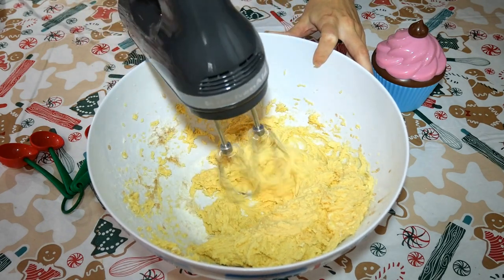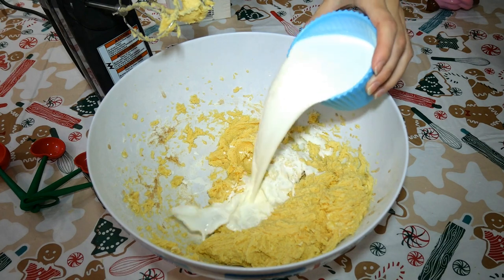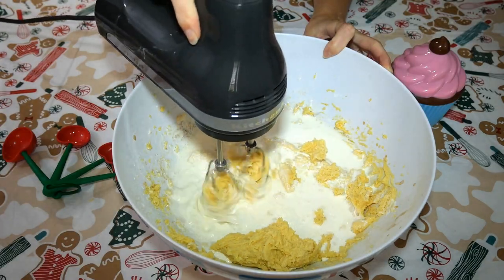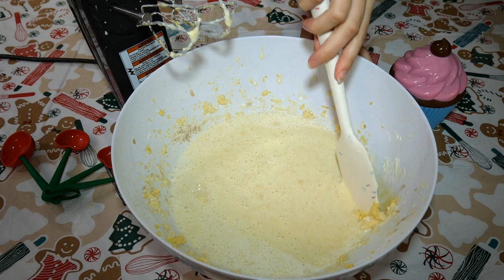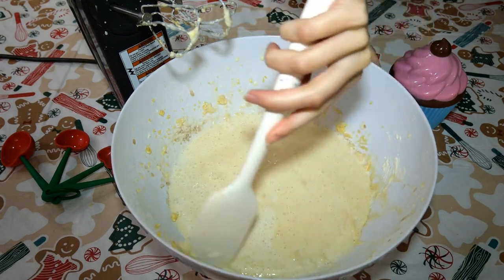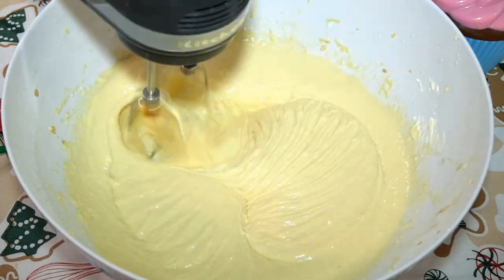It looks almost like sugar cookie dough. Once you're done with that, we can add one and a half cups of half and half. Mix this for about 3 minutes or until your batter becomes completely creamy. Be sure to scrape down the sides of your bowl, and make sure you scrape the bottom as well to make sure that everything gets fully incorporated. You'll notice that your cheesecake mixture is becoming thickened and smooth.